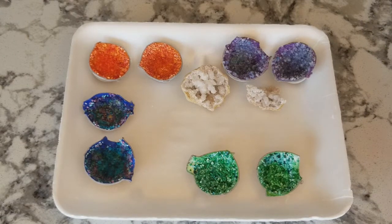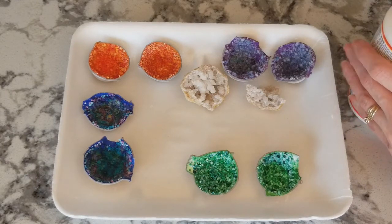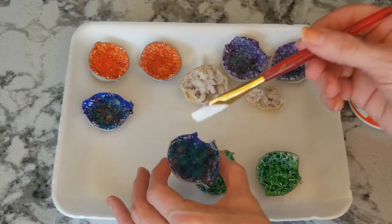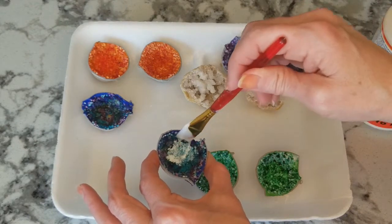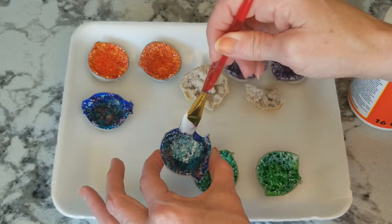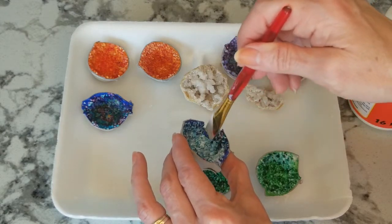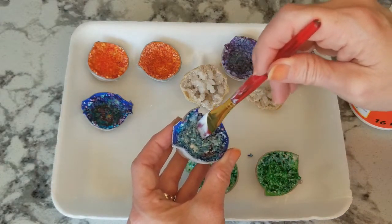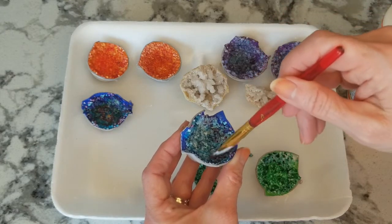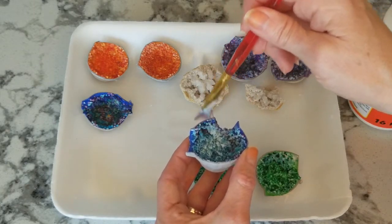After everything is dry, our last step will be to add some Mod Podge. My green isn't quite dry yet so I'm going to add it to this one — just take a brush and apply the Mod Podge over the Epsom salt. Make sure that it dries, and it should be nice and shiny.